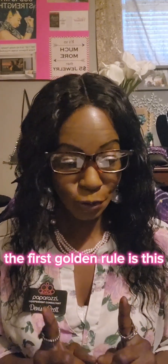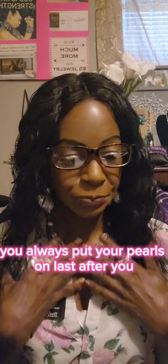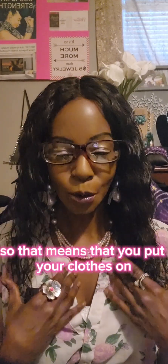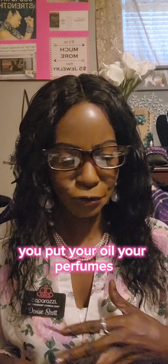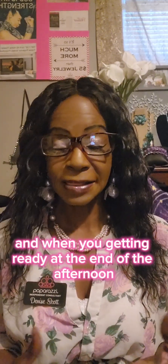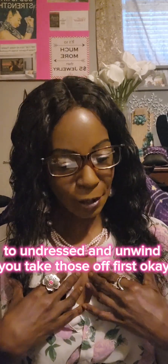The first golden rule is this: you always put your pearls on last, and you take them off first. That means you put your clothes on, your oils, your perfumes, your hairspray, your cologne, your cosmetics, your makeup — you put all of that on before you put your pearls on. And when you're getting ready at the end of the afternoon to undress and unwind, you take those off first.